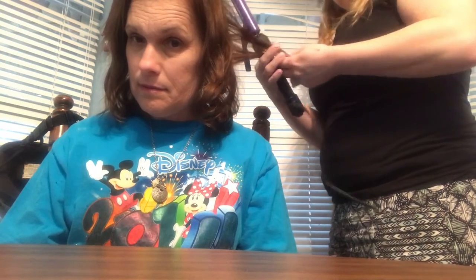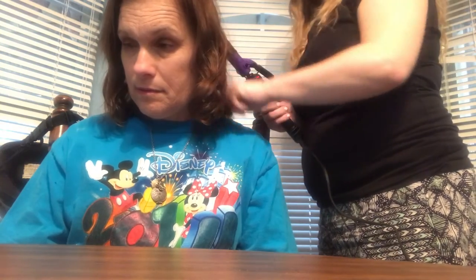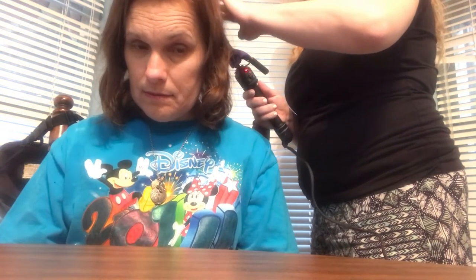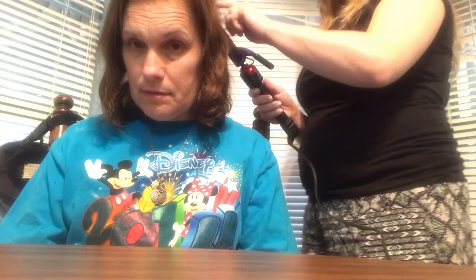I've been curling towards her face, so I'm going to do a little curl at the bottom and try curling away from the face to see what happens. Curling away from your face comes out better than curling towards your face. Okay, we're going to put it to 330.